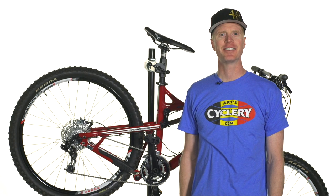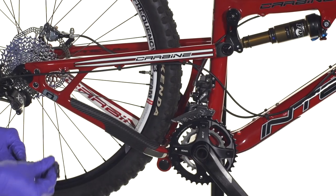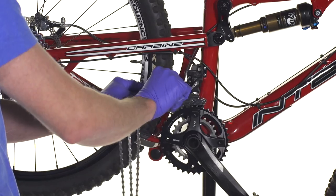Hi, this is Daniel with ArtCyclery, and today I'm going to show you how to install a SRAM mountain bike chain. For this example we're going to use a SRAM PC1031 chain.